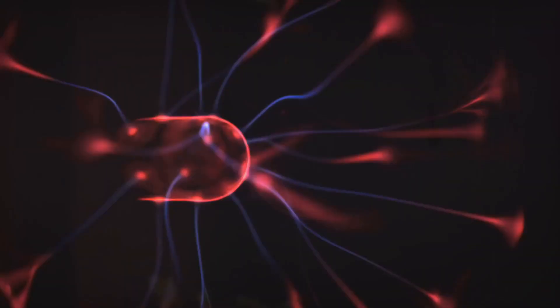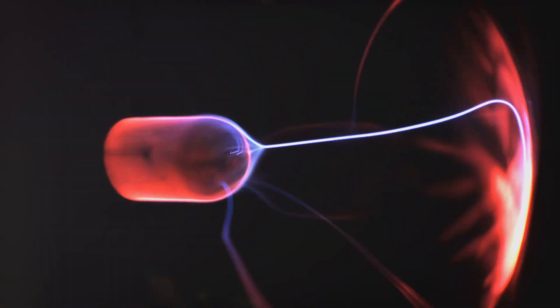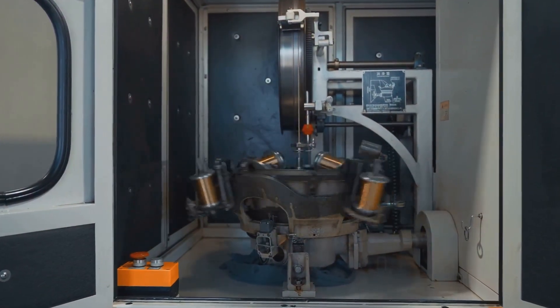Coils of wire are nestled in these slots. When electricity flows through these coils, it creates a rotating magnetic field — think of it as an invisible force spinning around the stator. The rotor is the rotating part sitting in the center of the stator. It also has magnets, but these are electromagnets.